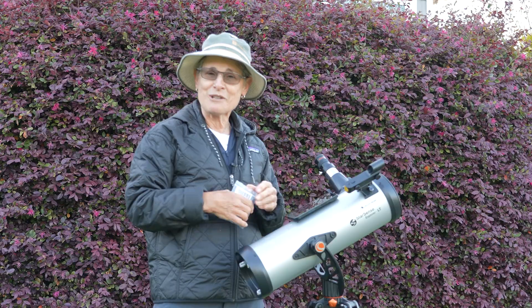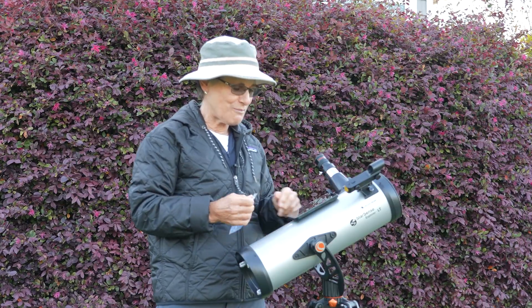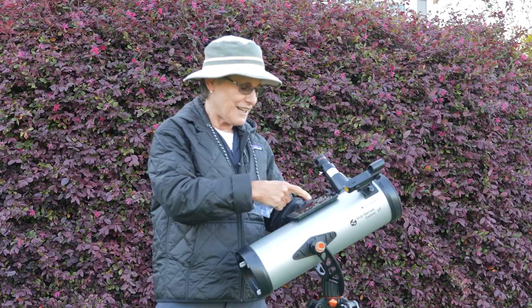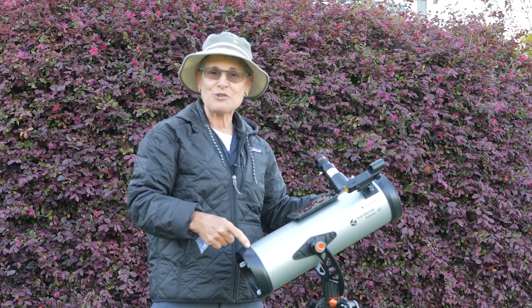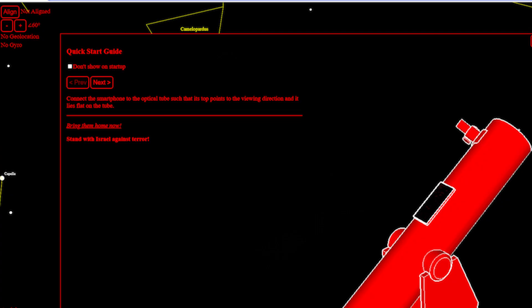So download Astro Hopper, get some suction cups, put it on your telescope. When it gets dark, line up Astro Hopper with your telescope and then just follow the instructions to locate objects in the night sky.